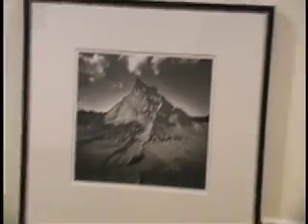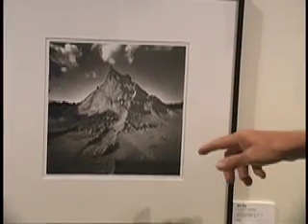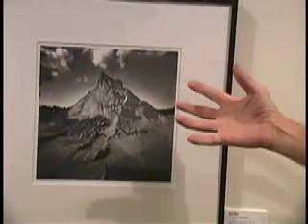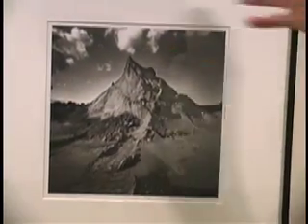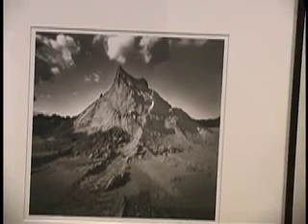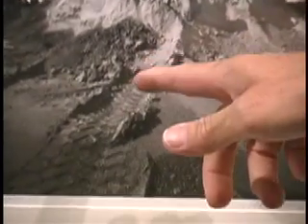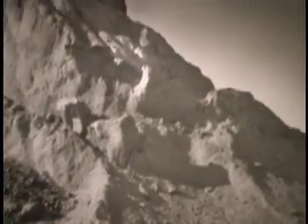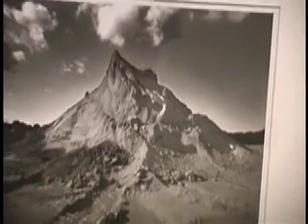This is a totally different approach for me — a perspective shot. I've tried to print it as a grand image, as a mountain: big sky, almost a western feel to it. This was shot in Monroe, Connecticut. If you look, you can see a tire track from the truck that dumped the pile of dirt on that location — and that's all it was. So this one is just lighting, contrast, and that interesting perspective.